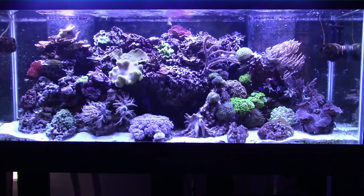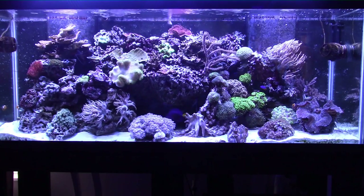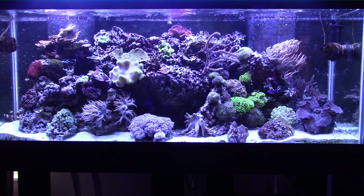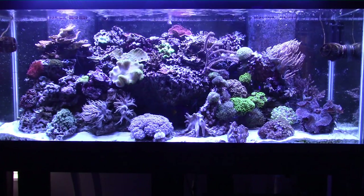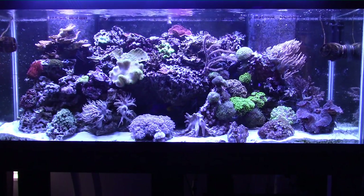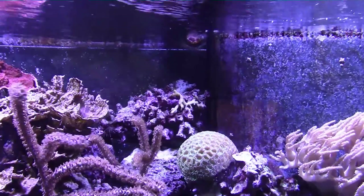When I first turned the blue lights on I was so excited — the tank looked amazing, the colors on the corals just popped. So I did something I knew better than to do and I ran the lights for about 10 hours. They don't look that bright, but blue light is so deceptive to the eye as to how bright it really is. So of course I did something stupid and killed a whole bunch of corals.